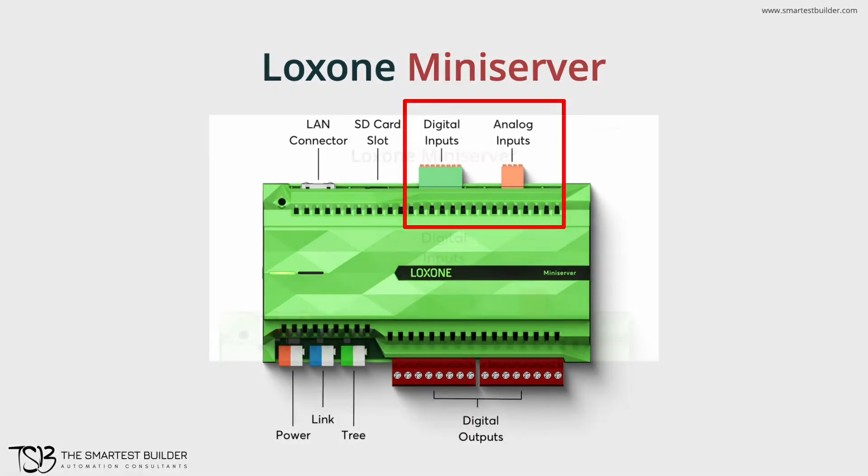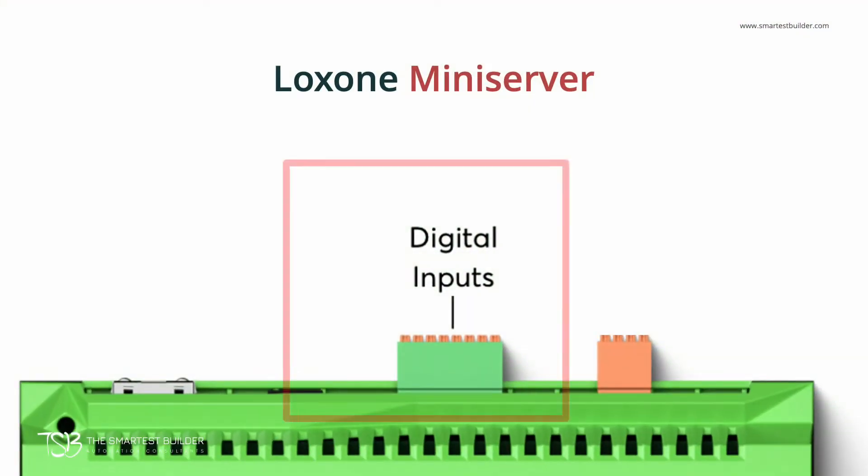These inputs work by telling you if a circuit is connected or disconnected, or in other words, if the circuit is closed or open. To better understand that, let's take a look at a wiring diagram.